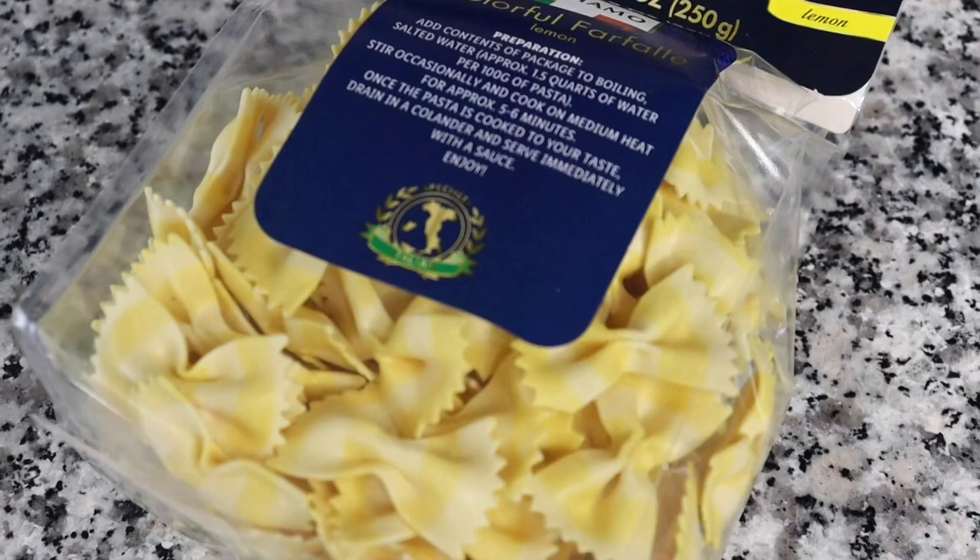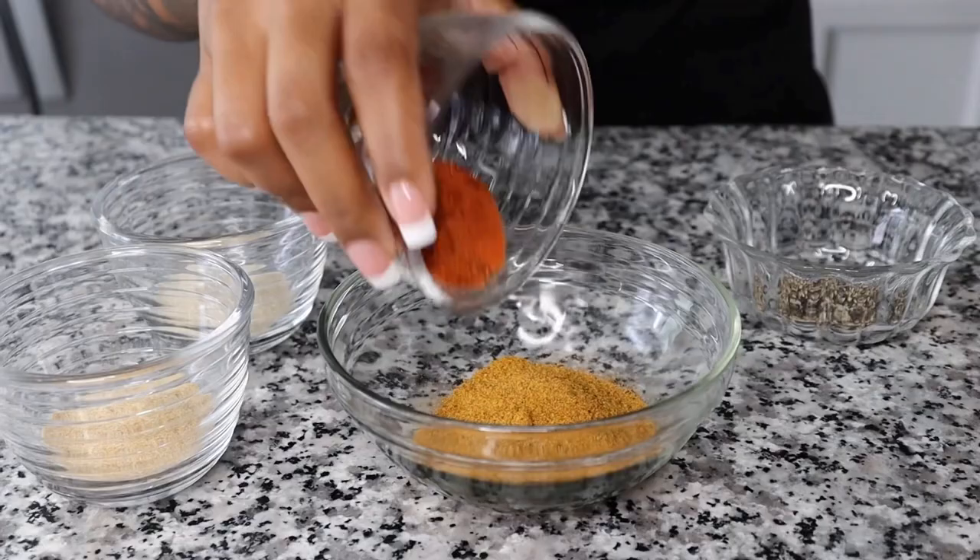In a mixing bowl, I will add all my seasonings together. I have Cajun seasoning, a little chili pepper and sazon, some onion powder, garlic powder, and a dash of pepper, seasoned to taste.